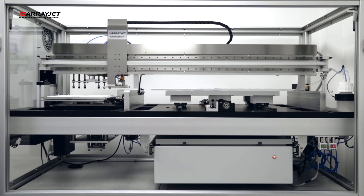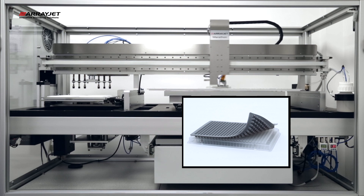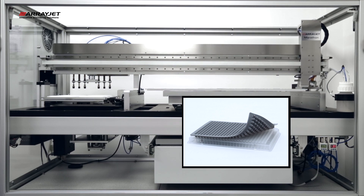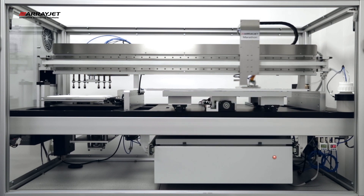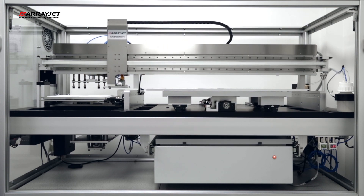ArrayJet's unique JetSpider technology is compatible with JetGuard sample protectors. This disposable septa can be applied to sample microplates to seal each individual well to effectively prevent both sample evaporation and the potential for contamination.